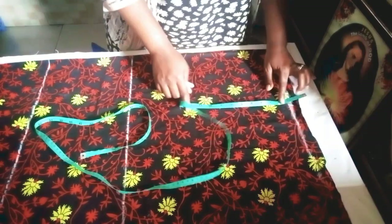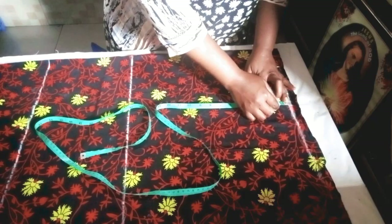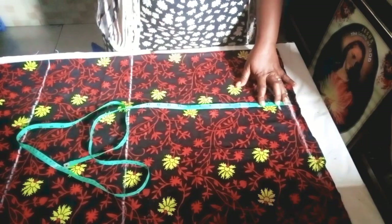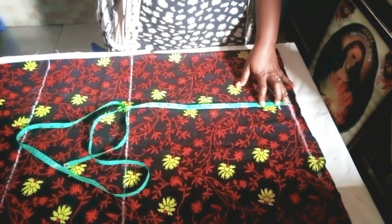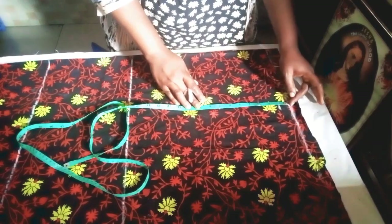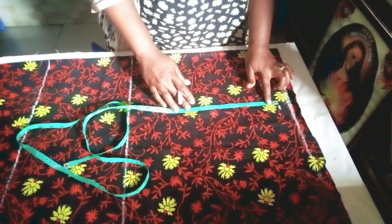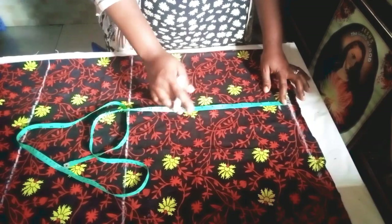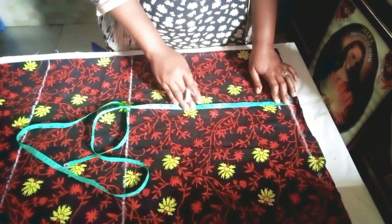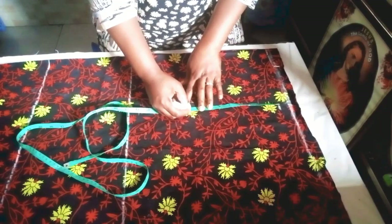Coming down from the 8.5, I come down first by one inch which connects to the shoulder slope. Then I mark the armhole measurement. The armhole I'm working with is 18 inches divided by two, giving nine inches. You can start marking the nine inches from the first line, or move it down to the one-inch mark — in which case you mark 10 instead of nine, or push it down to the one inch and mark nine.